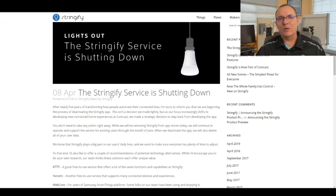Stringify has announced that they're shutting the doors to the public to focus on their commitments to Comcast. This leaves me and a lot of other people racing to find new solutions for automations that we relied on Stringify for. As I weighed my options, I came back to my core criteria for a smart home.